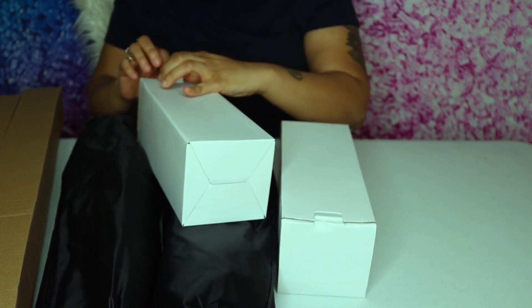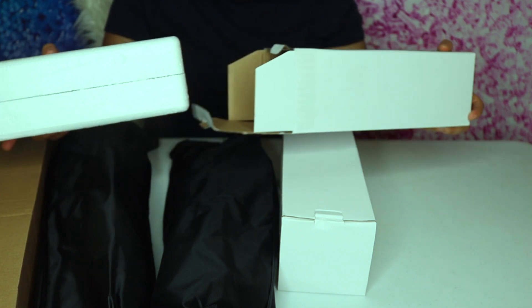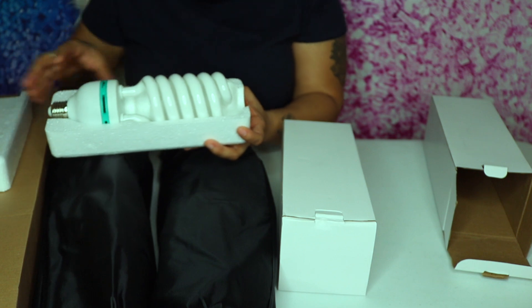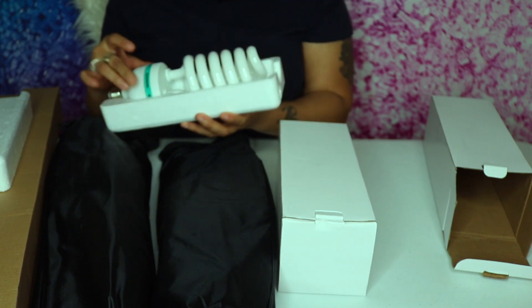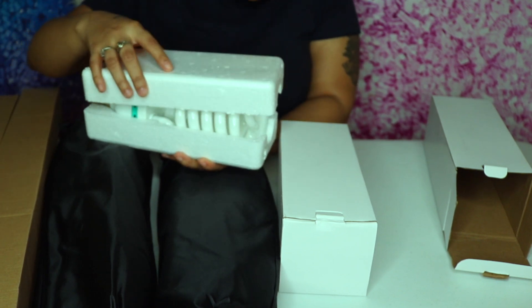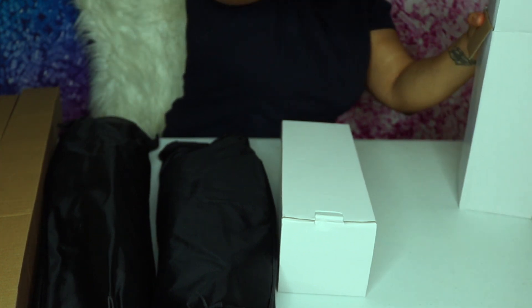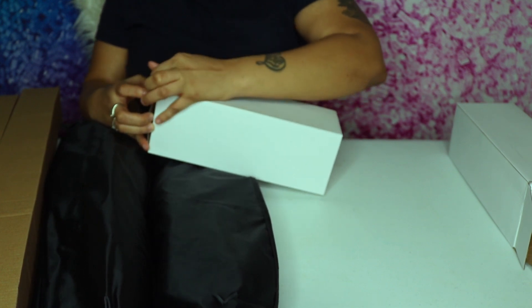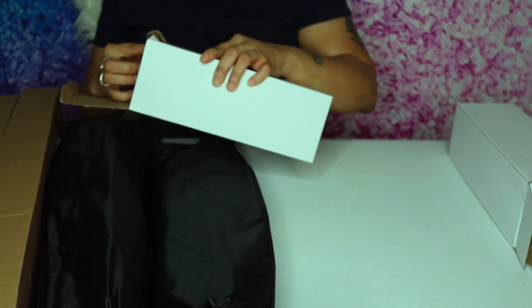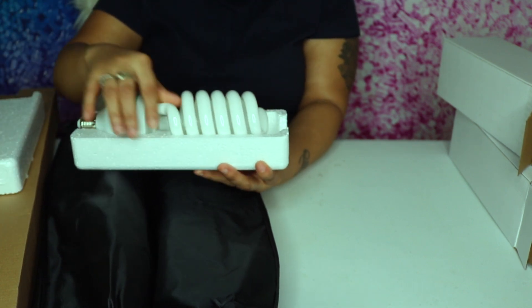I'm looking — I hope everything is intact and it's not broken. So they come in styrofoam, which is great. Damn, these lights are huge! You guys see that? This is how the lights look. That light is intact. I'm going to open up the next set of lights. Again, this came in styrofoam. Alright, so that light is intact too.